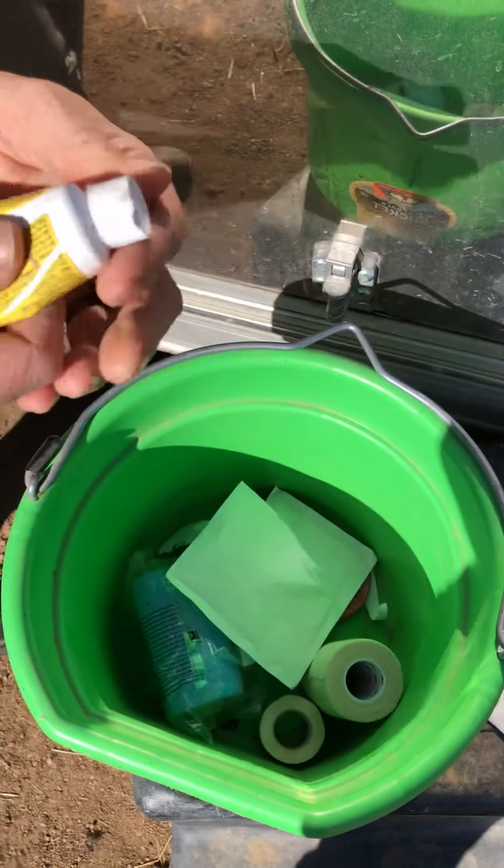Oh, I forgot my bandage scissors. Can you run in and grab the bandage scissors for me? Rozzy's grabbing the scissors so I can get this off.